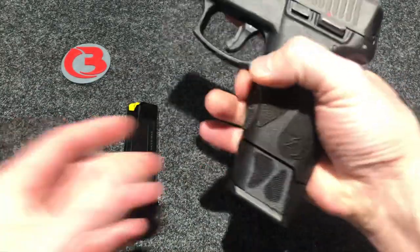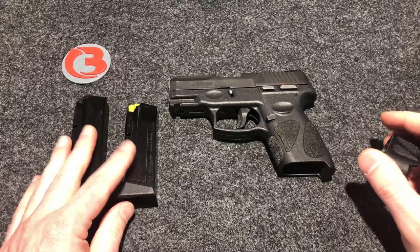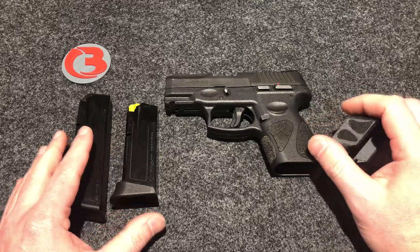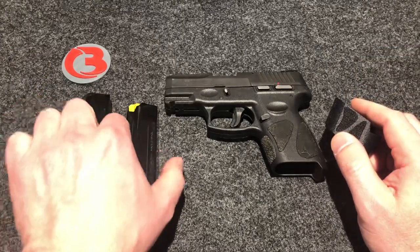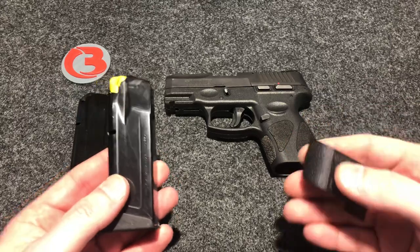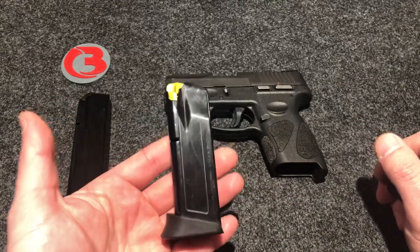That's how it looks. They order this sleeve and I get a message shortly after saying, 'I put this sleeve on my magazine and it no longer locks into my gun.' After some investigation and questions, I find out that they're in fact not using the magazine they purchased the sleeve for — they're using the factory Taurus 12 round magazines. I thought this was common knowledge, and apparently it is not, so that's why I decided to do a short video. You cannot add height to a stock magazine and expect it to lock in your firearm.